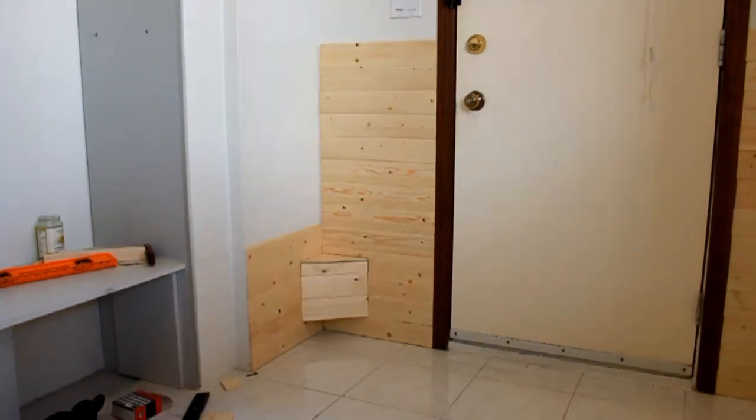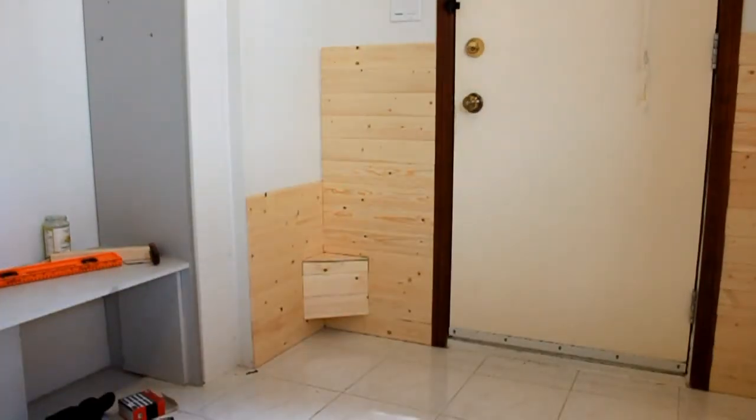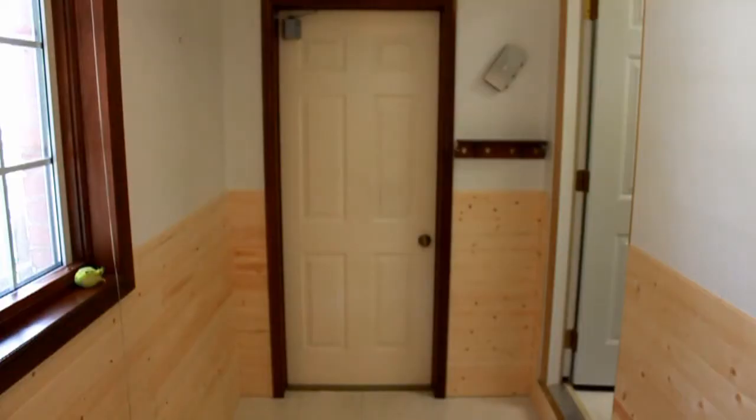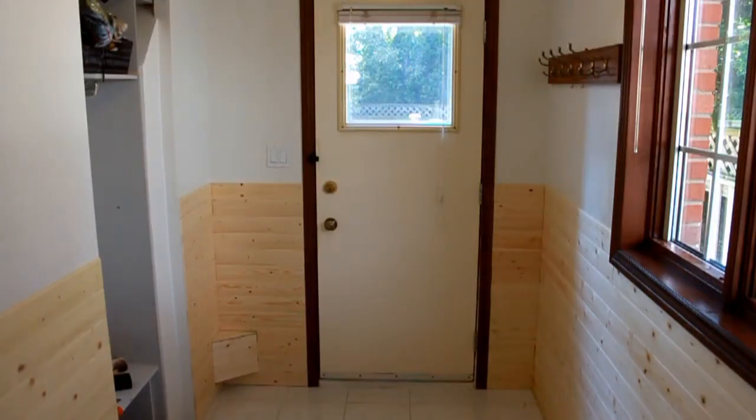As you can see, I'm using some more video magic. Lots of cutting, hammering, and punching — repeated over and over — until finally all the walls are paneled.